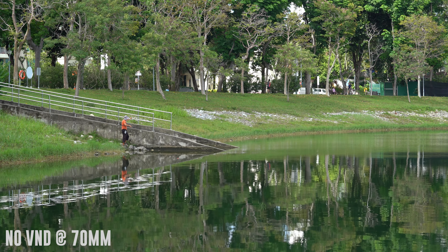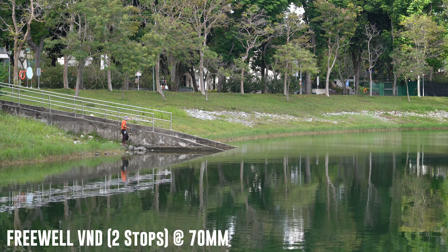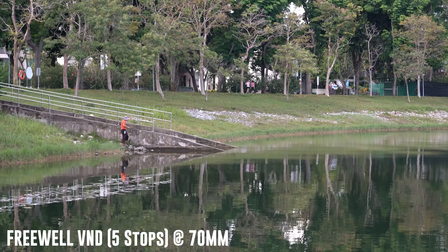Now we will see how the Freewell filters fare. Just like before, there is definitely a difference with and without the filters. Similarly for both filters, the red tint gets more obvious when you get to 5 stops.